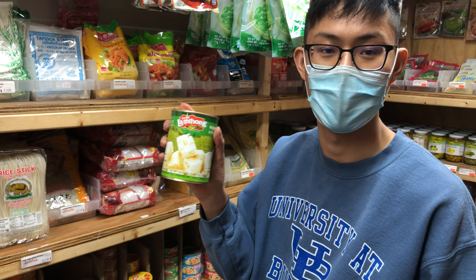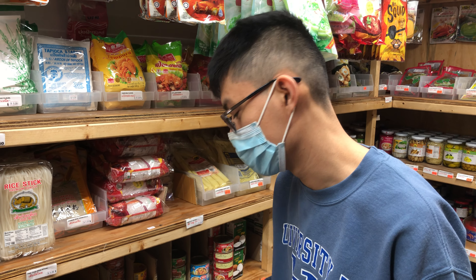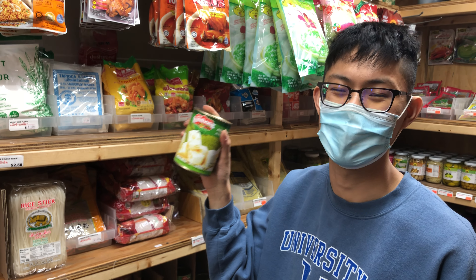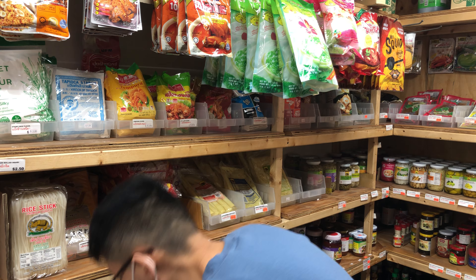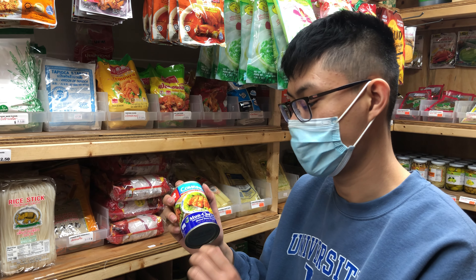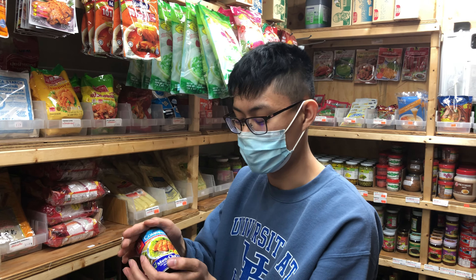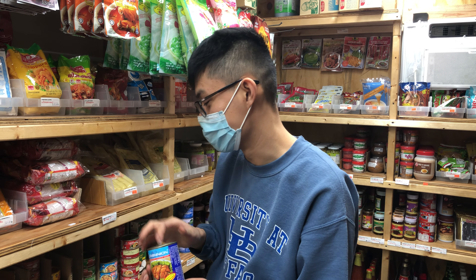This one is unripe jackfruit — another meat substitute option, possibly for jackfruit curry. I've heard it gives a pork-like consistency, but I always eat meat so I can't confirm. This one I eat the most — it's mock duck, or gluten duck. It tastes like duck and it's really good. I definitely love this one.